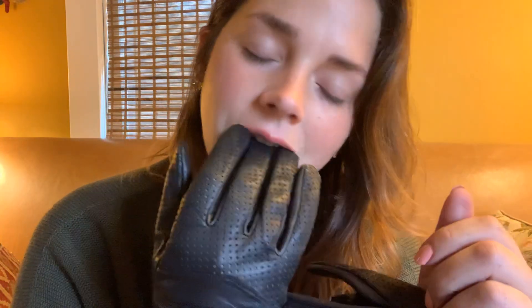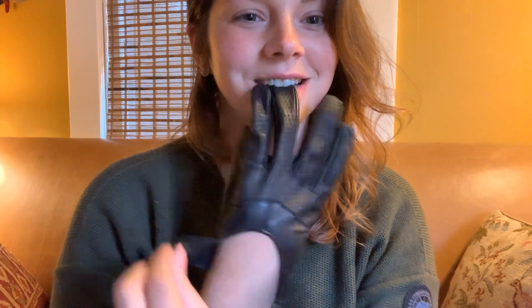Thank you for exploring my new gloves with me — they're not even my new gloves, they're our new gloves. I'm sure you'll see them again. I hope you have a good evening. I appreciate you so much. I'll see you next time, bye.